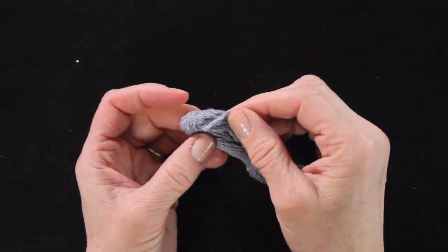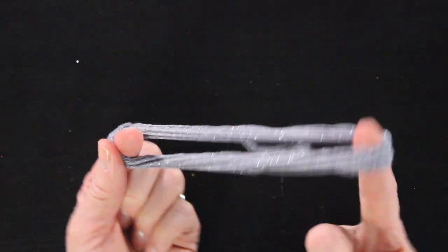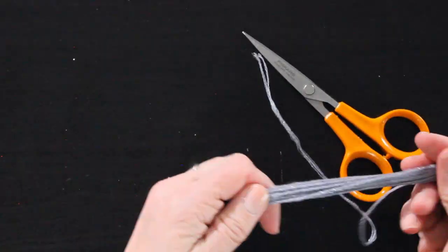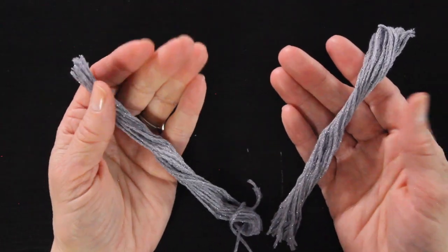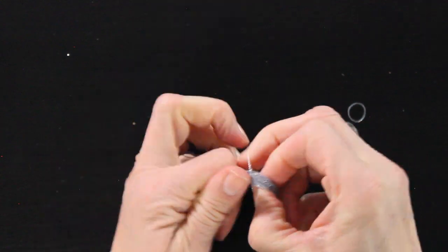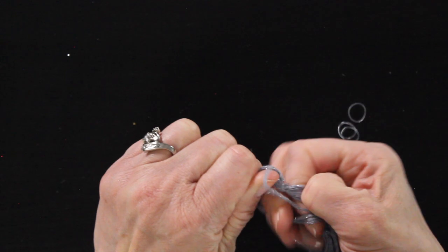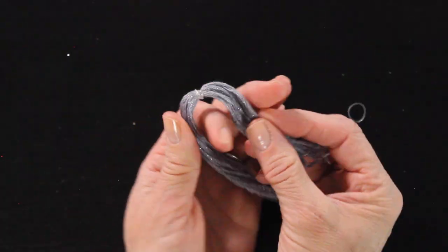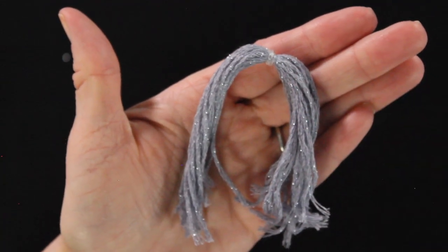The first step is to take off the packaging and carefully separate the thread so it's a big loop. Then you're going to cut that in half and cut that in half again — so if you'd like to make two gnomes out of this thread you can do that, just set the other one aside for now. Then smooth out the thread, grab one of your poly bands and put it right in the center and secure it around about three times. Essentially we are parting her hair right in the middle, then make sure that thread is nice and smooth.